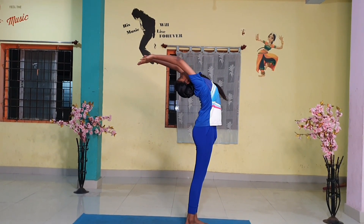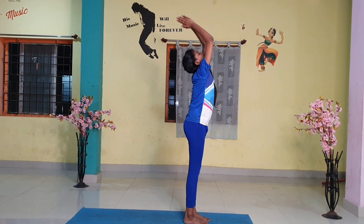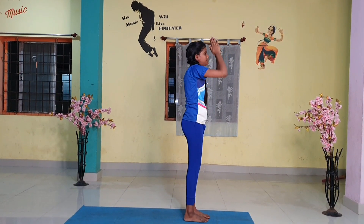Step 12. As you exhale, first straighten the body, then bring the arms down. Relax in this position and observe the sensations in your body.